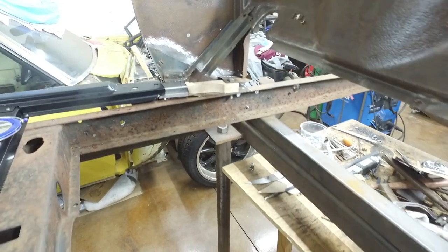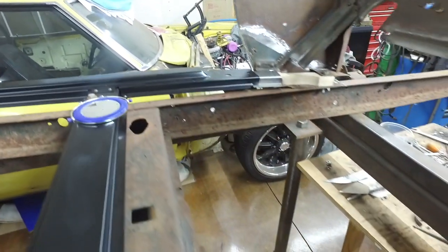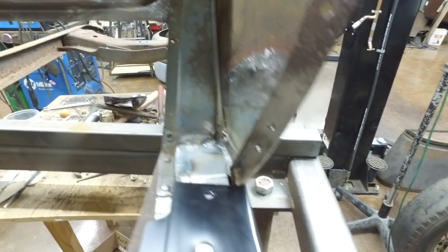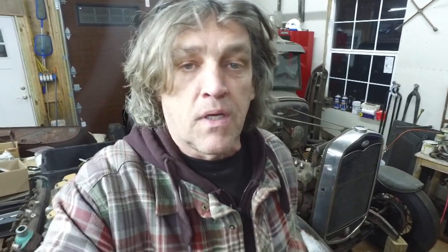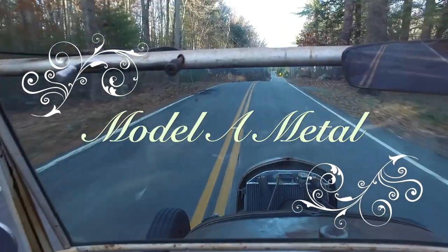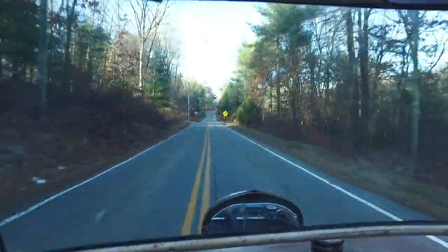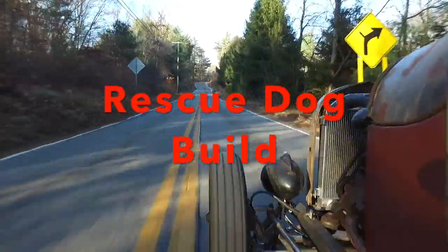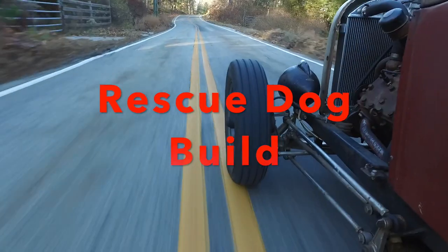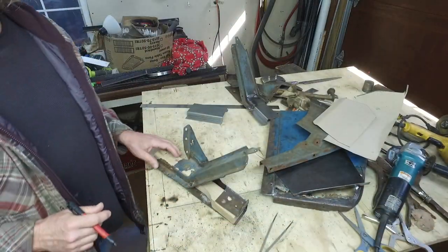So we're working on the subrail extensions today. I keep calling them fender extensions because this Camaro has fender extensions and that thing is calling my name — it wants me to do some work on it. So this one's almost done. We're determining where these holes are, and later in the video I'm showing you how to find those holes. Model A Metal Rescue Dog Build — we're going to build this car and rescue it from a junk heap.